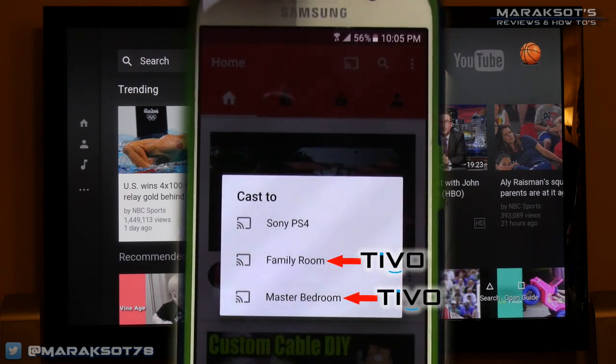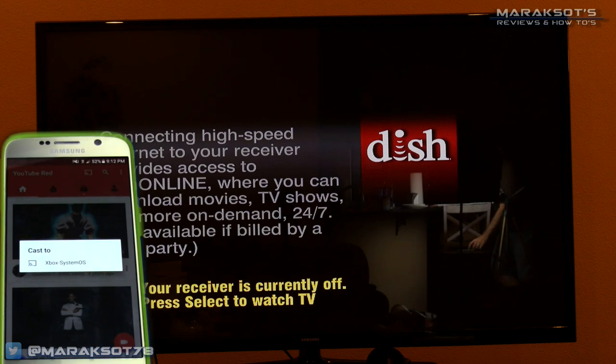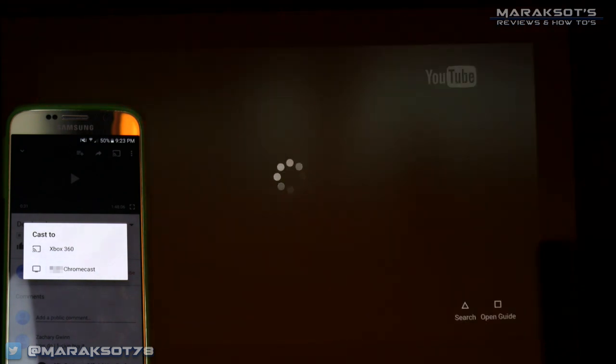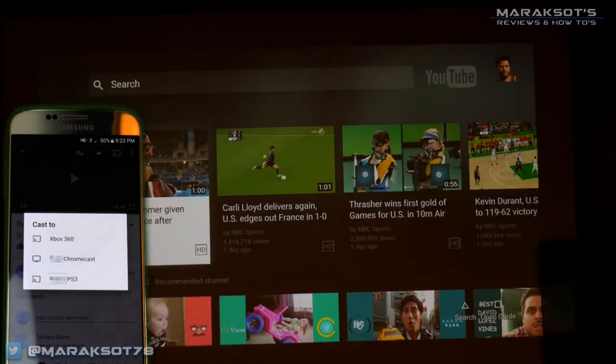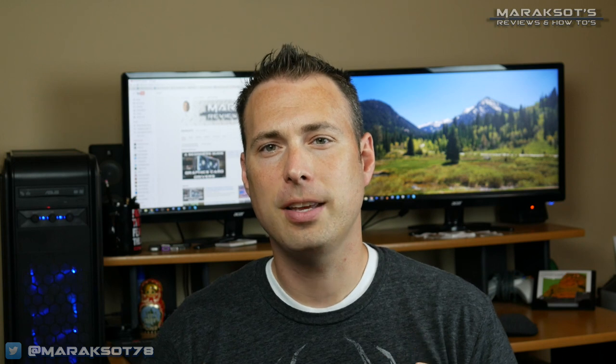The only difference I really found was that on some devices like my Xbox One and my cousin's TiVo, they showed up on the list of available devices as long as they were powered on and attached to the network. The Xbox 360, PlayStation 3, and PlayStation 4, on the other hand, didn't show up on the list until I opened the YouTube app on that device. Unfortunately, I'm not able to test every single smart TV, Blu-ray player, and every other device out there, but from the tests that I did, it leads me to believe that this method will work so long as the device you're casting to has the YouTube app installed on it.